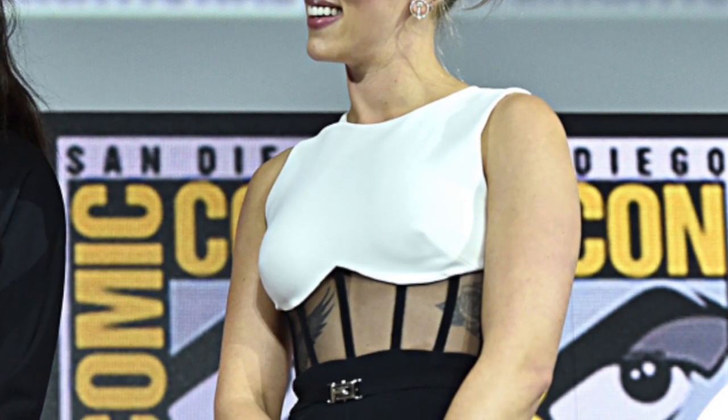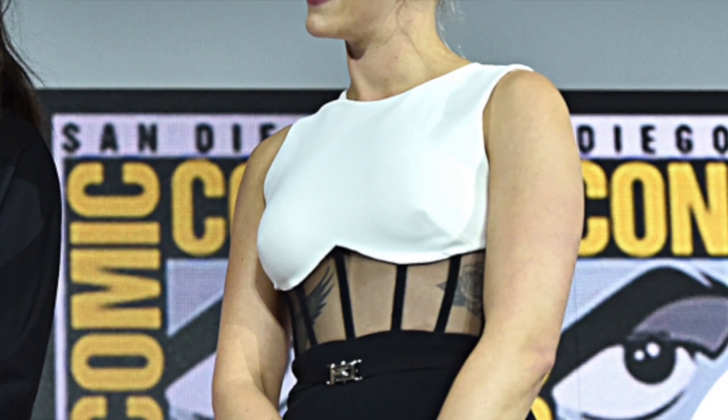Do you remember when Scarlett Johansson, the renowned Black Widow herself, graced the stage at San Diego Comic-Con in 2019? She absolutely rocked this jumpsuit, leaving a lasting impression on all of us. The beauty of this design lies in its ability to be simultaneously bold and attention-grabbing, while maintaining a minimalist and simple aesthetic.